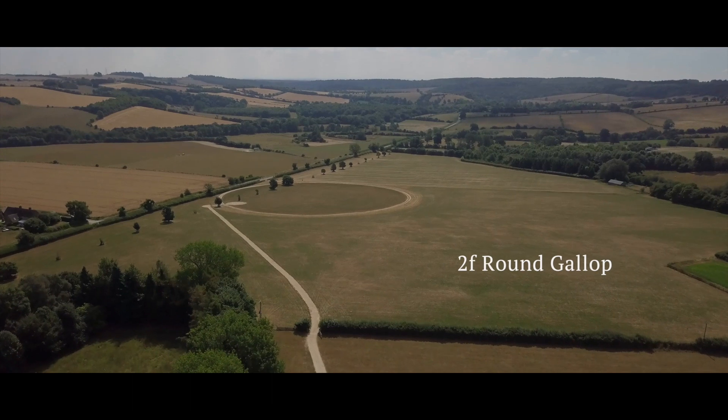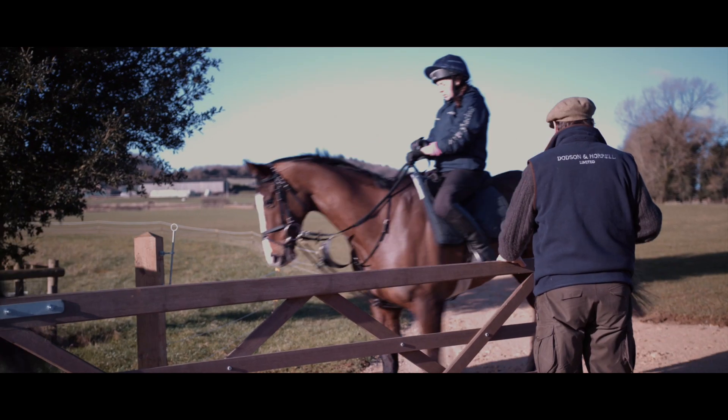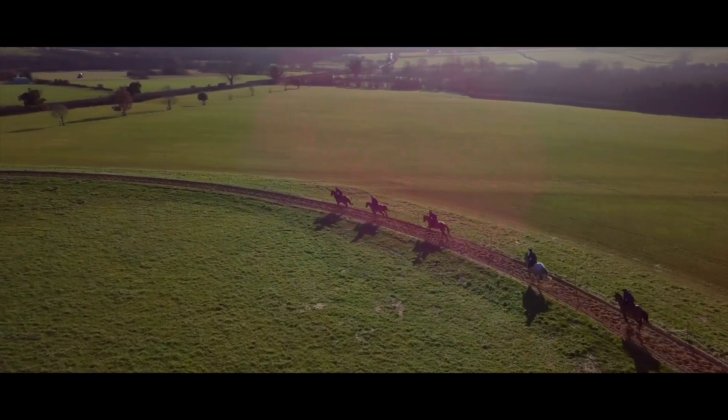We also have a two-furlong round sand gallop which is fabulous for bringing on young horses. It's a deep sand gallop, very popular in Ireland — a great way of muscling and toning horses, and obviously a different form of training to going up a hill.